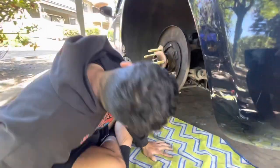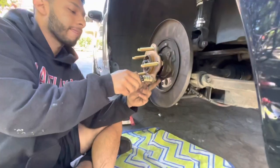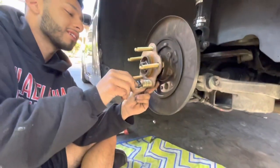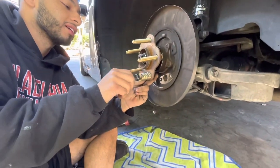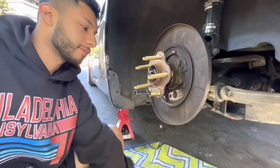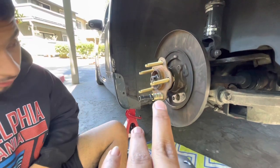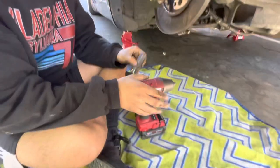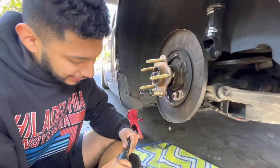Alright guys, we're doing the other side now. That's how you compress the new studs in — you add some washers, then you put the lug nut on and hit it with the impact gun. We're gonna watch Brian do it right now.